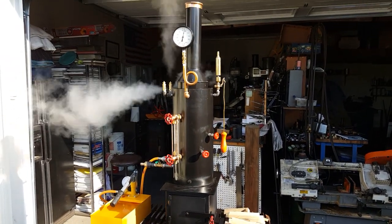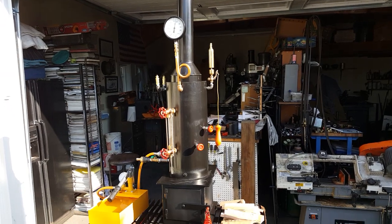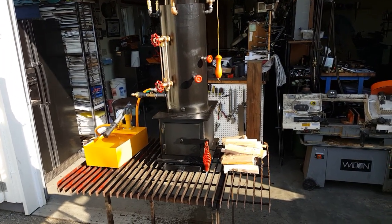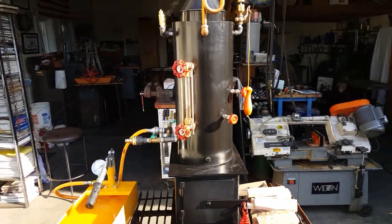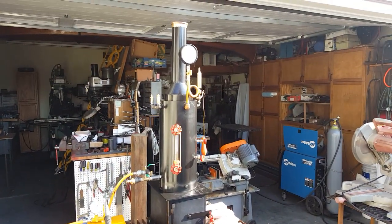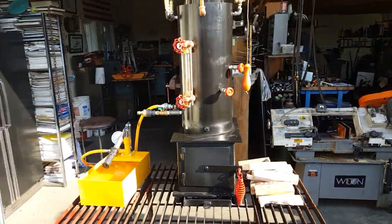You can buy it on eBay, but you can also buy it on Discover Live Steam and save about 10%. You can buy directly from me. My number is 206-948-0770. Give me a call if you've got any questions. That's about it.